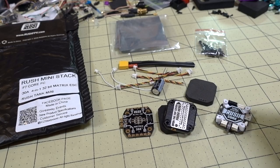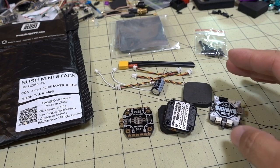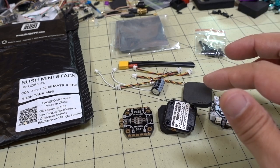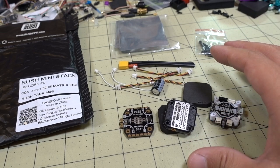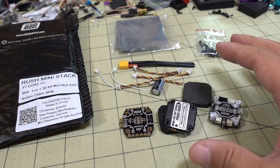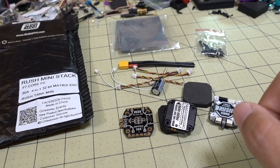That's going to do it for this video. I'll probably put this on a build fairly soon. I'm just curious what you guys think of this stack given the price point — it's an F7, 32-bit ESCs, all that. Is this something you would use in your micro, or would you just use a standard BLHeli ESC and an F4 flight controller, like the Diatone Mamba, which is less than half the cost? Let me know in the comments below.